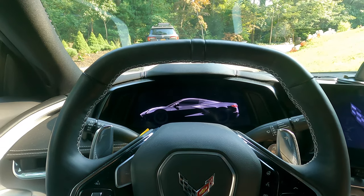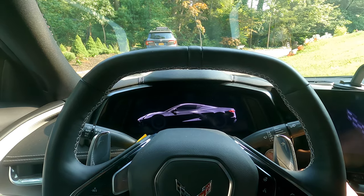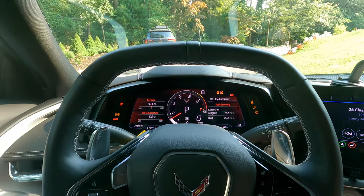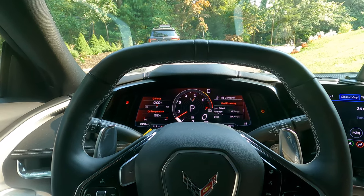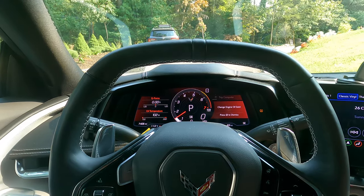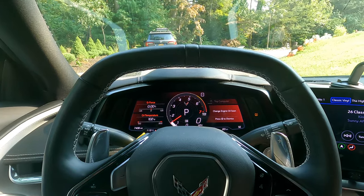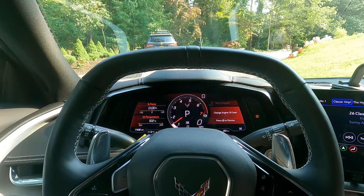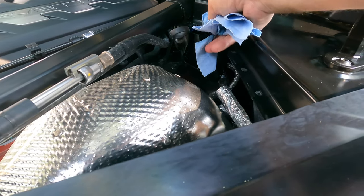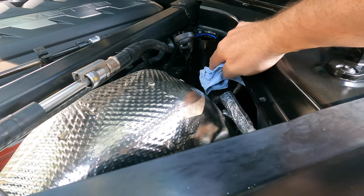Now to start her up, check for leaks, and make sure we've got oil pressure. There's absolutely zero reason this shouldn't work, but — there we go, everything's looking good. Now I need to turn off that 'change engine oil soon' light because the job is done. I spilled a tiny bit but that's okay — time to clean up.